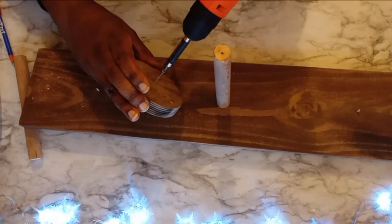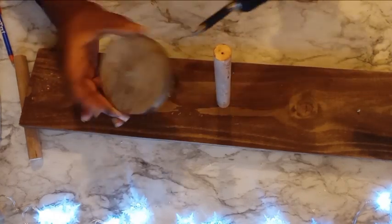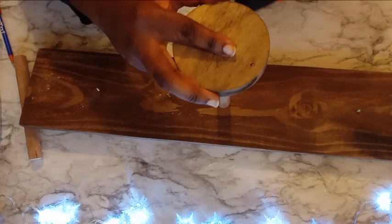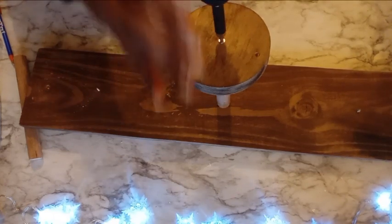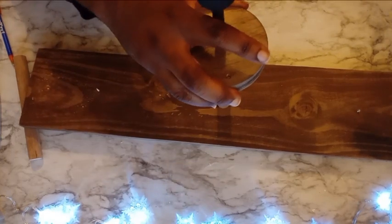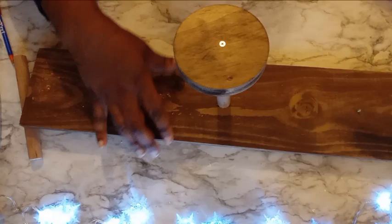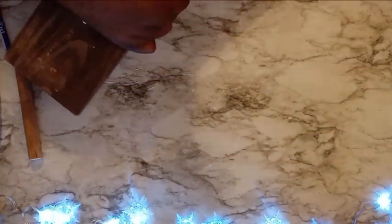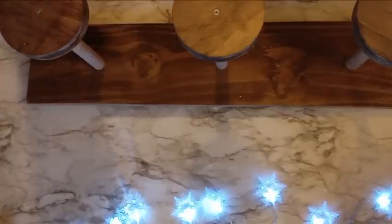To attach the actual wood slice to the dowel, I'm going to do the same thing — taking that screw, running it through until I can see it on the other side, placing that on top of my dowel and screwing it into place. Make sure that the wooden screw is flush with the top of that slice.